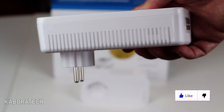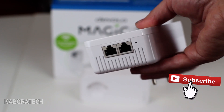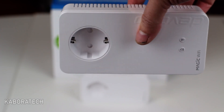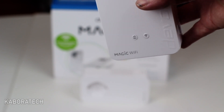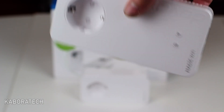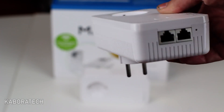This one with two ethernet connections is the receiver. You will be able to connect two devices directly via ethernet cable. Besides ethernet, you will also be able to connect to the Devolo Wi-Fi mesh Wi-Fi.